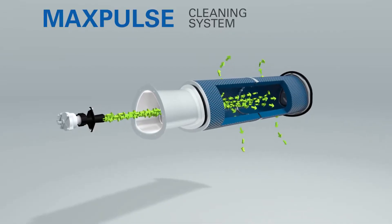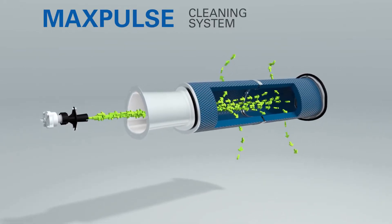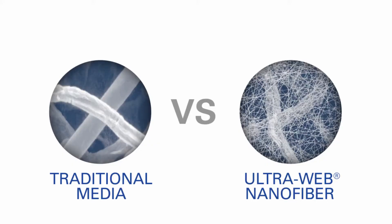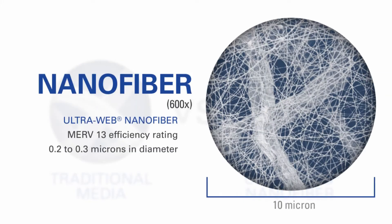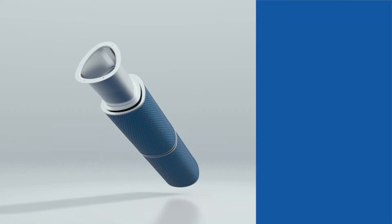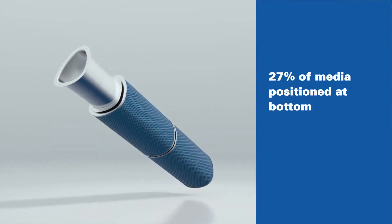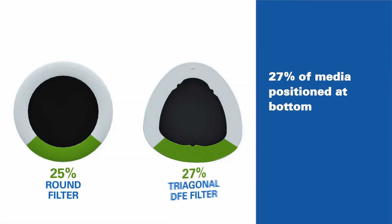Of course, Donaldson Torrent wouldn't design a world-class dust collection system without a world-class filter to go with it. Like all Donaldson Torrent cartridge filters, DFE filters are constructed with ultra-web filtration technology. This nanofiber media is comprised of a microscopic web of fibers a mere 0.2 to 0.3 microns in diameter. This web captures dust at the surface where it is easily pulsed away. The new triagonal shape of the DFE cartridge filter improves performance by positioning more filter media at the bottom of the cartridge, which makes cleaning more effective.